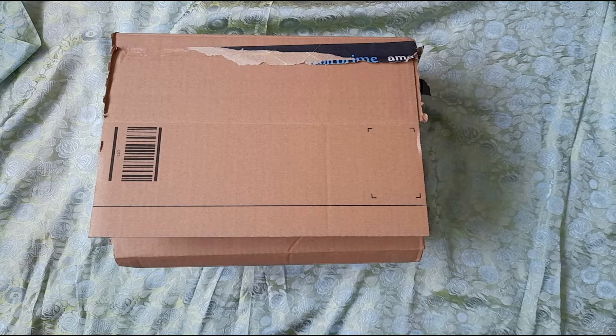Hello and welcome to my unboxing of the Evercade Versus. I've never done an unboxing before so let's see how this goes. I don't have a professional setup, I apologise, but I have bought an arm to hold my phone so I get a better angle.